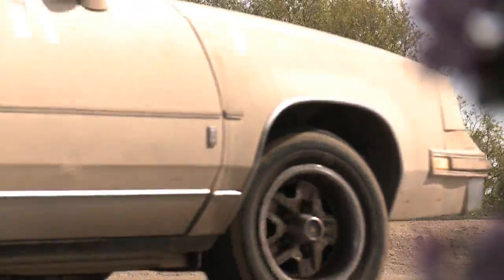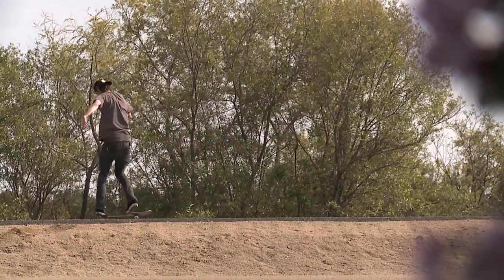Backside big spins is a great one, super fun. You can learn it anywhere — you can go out your front door, right in the street, schoolyard. You don't have to be an expert to learn them, you don't have to have a lot of speed to learn them. It's a really good basic flat ground trick to have.